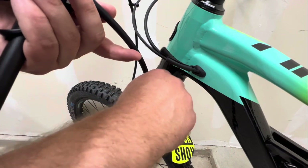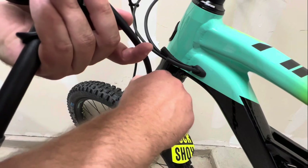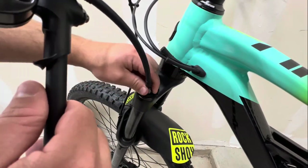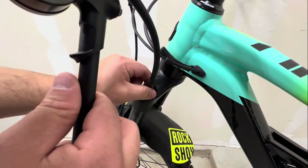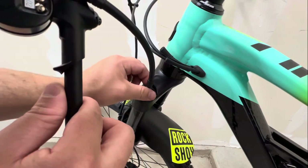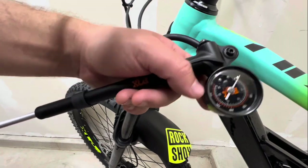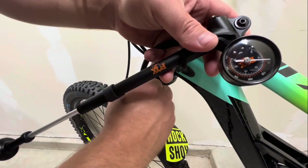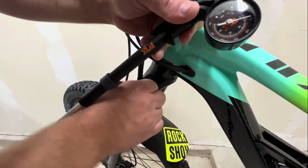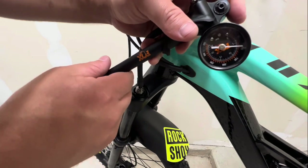Be very cautious not to cross-thread the pump fitting - you really don't want to mess up your expensive fork. It blows my mind how many people ruin forks: they'll go out and buy a five-thousand dollar bike with nice Fox suspension on it and then ruin it with their shock pump. Screw it on until you can tell the air is flowing and giving you a reading - it looks like we have just shy of 100 psi on the fork.